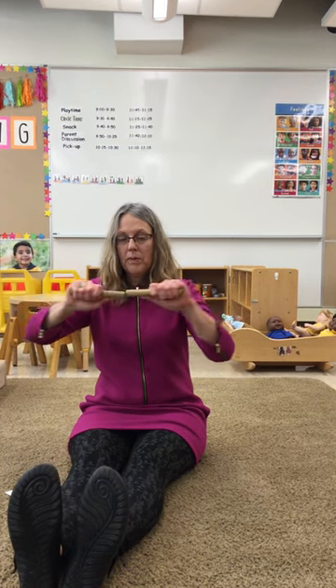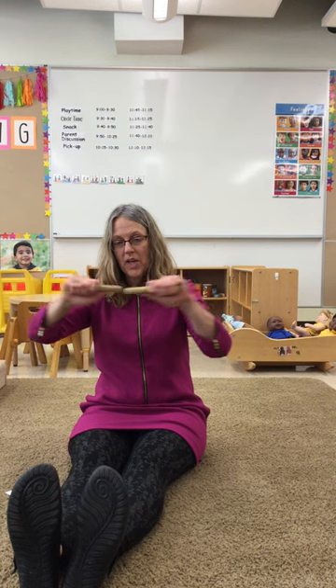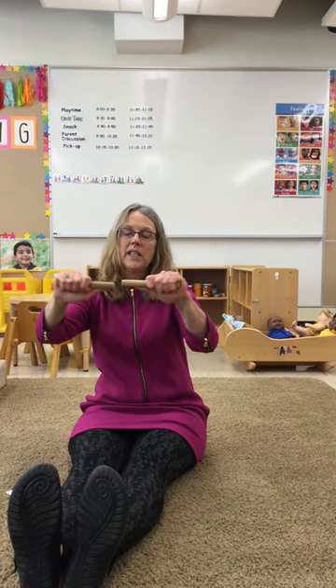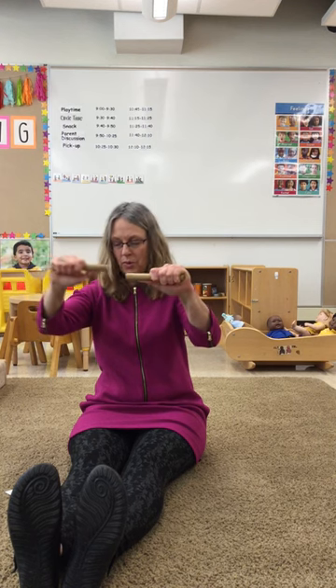This is the way we play end to end, play end to end, play end to end. This is the way we play end to end, so early in the morning.